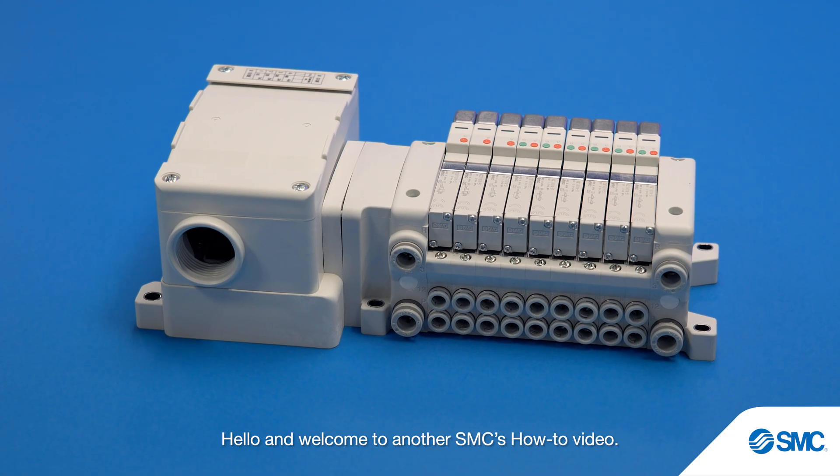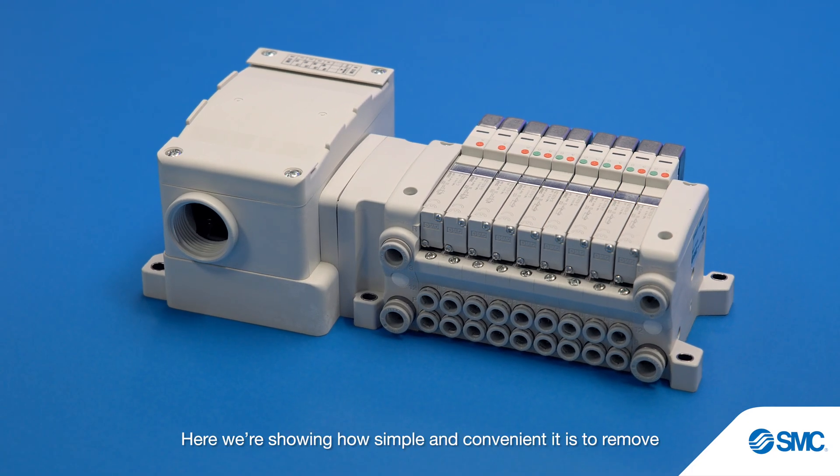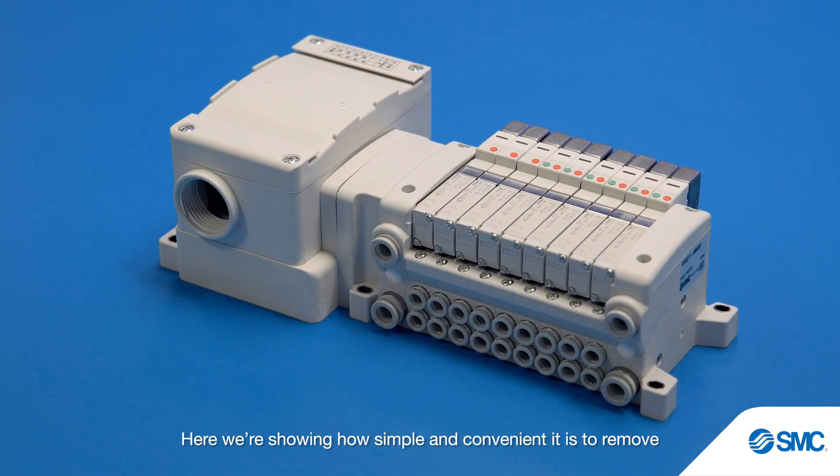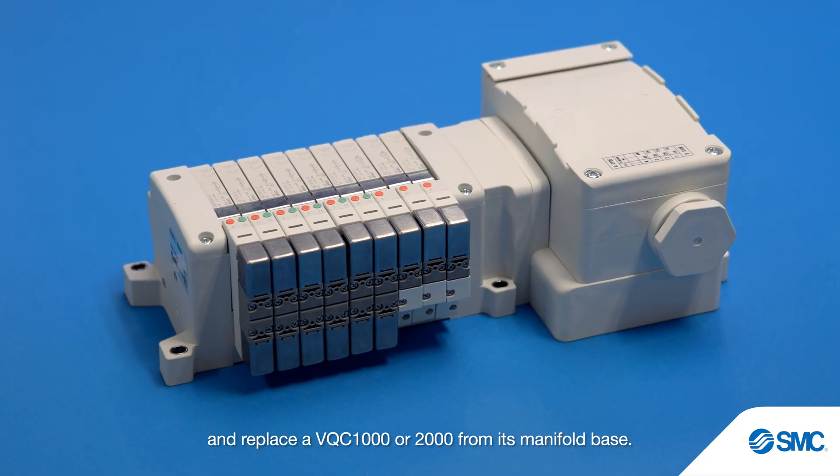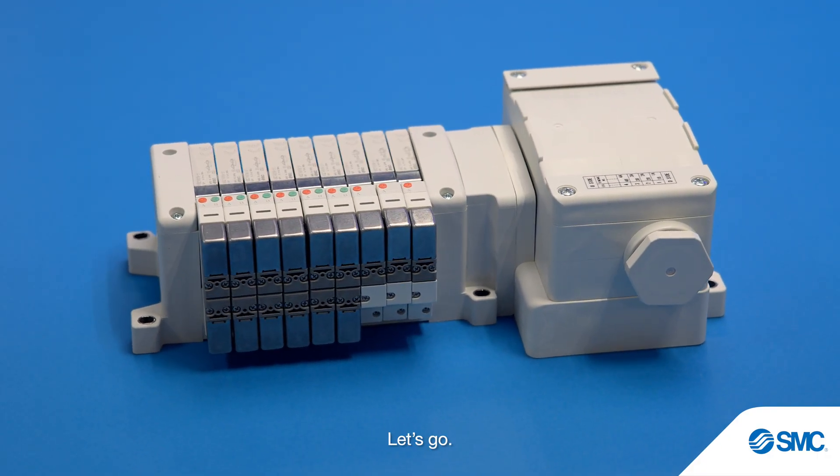Hello and welcome to another SMC's how-to video. Here we're showing how simple and convenient it is to remove and replace an AVQ C1000 or 2000 from its manifold base. Let's go.